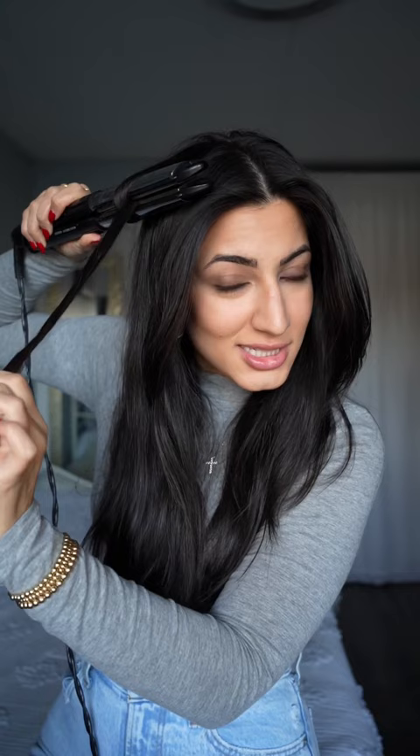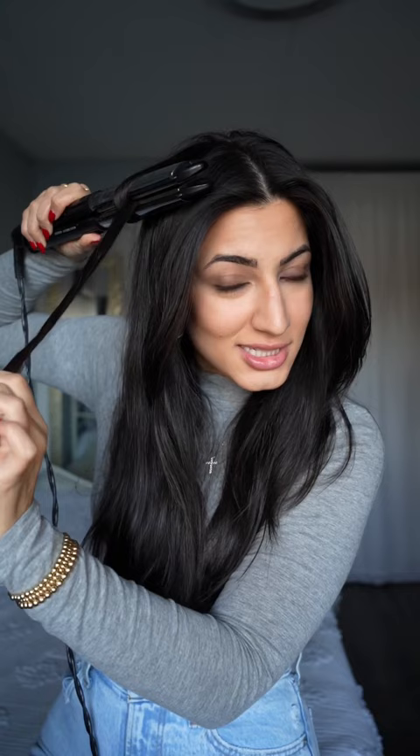Placing the iron horizontally and wrapping your hair around the entire iron, then bringing it through the center, gliding it up, closing it, and sliding all the way down slowly.